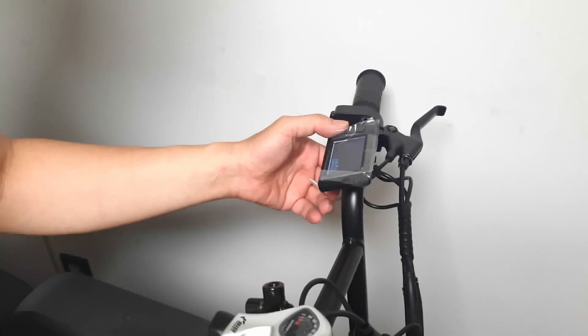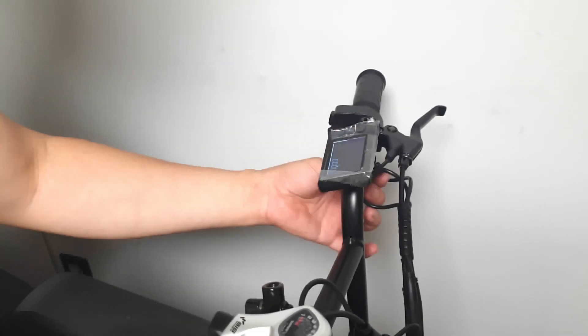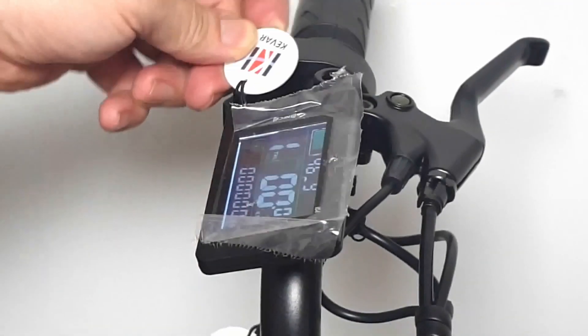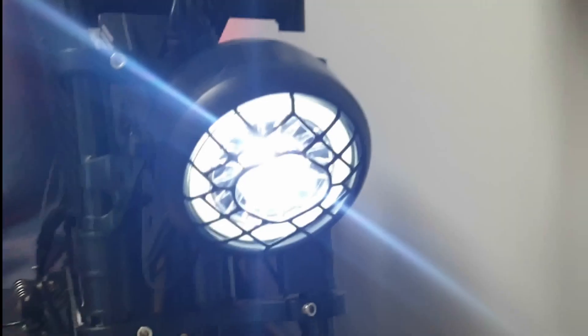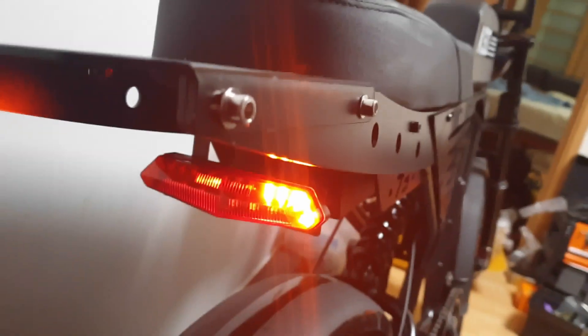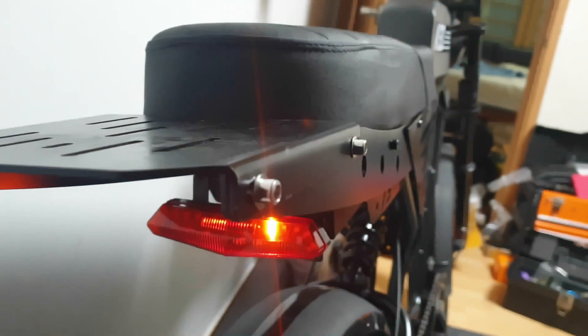Surprisingly, the recent keyless entry system has been applied. Turning on the monitor power button and bringing the NFC key close to the monitor ignites the system. Circular ABS plastic headlights are used, along with electronic horns, supporting both taillights and brake lights. Turn signals can also be used like those on motorcycles.